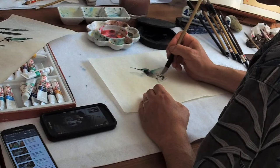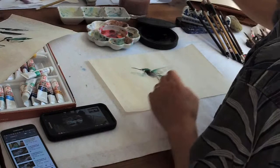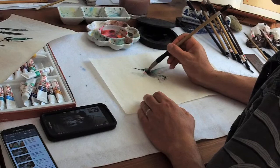Texture — do a quick color pass. I'm trying to make it more feathery. Let's add the remaining color to the neck, and you can cover the ink as well.